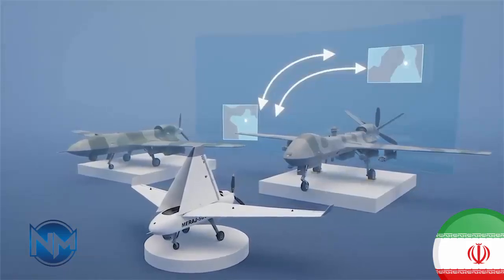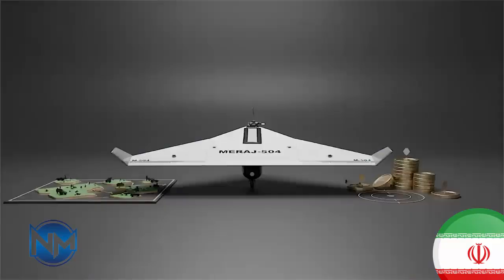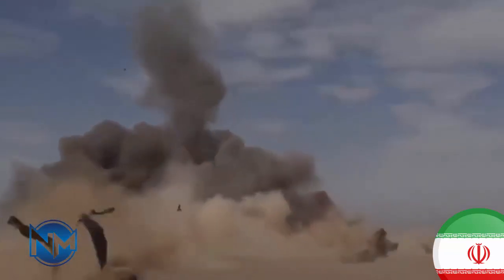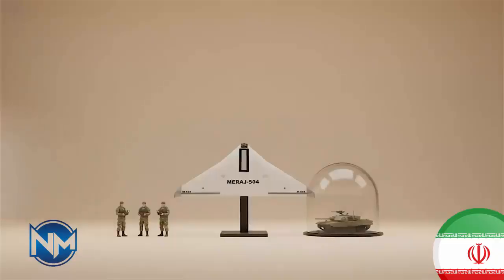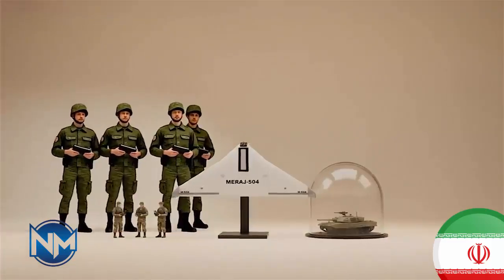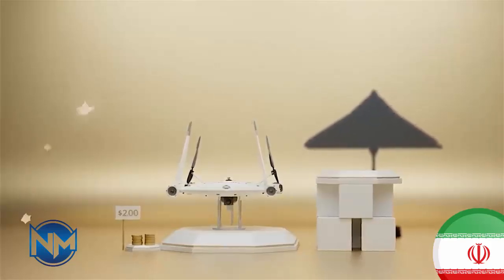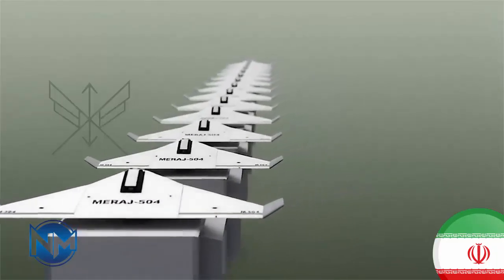The Mirage 504 carries a 2.5 kilogram warhead mounted in the nose of the drone. This payload is not designed to destroy heavily armored targets; instead, it is optimized for light vehicles, small installations, radar units, support equipment, and concentrated personnel positions. Once launched, the drone has no recovery system, reinforcing its role as a true kamikaze or loitering munition. One of the Mirage 504's most practical features is that it does not require a runway. It is launched from a mobile launcher, allowing ground units to deploy it quickly and relocate immediately after launch, improving survivability and flexibility.